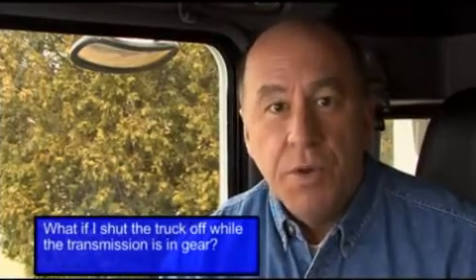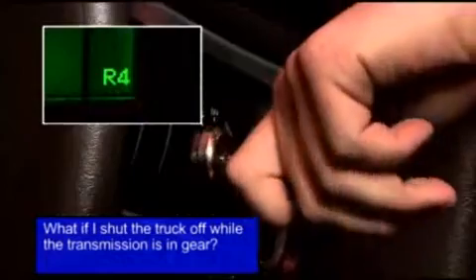Now we'll answer some common questions about the Ultra Shift Plus transmissions. Question: What if I shut the truck off with the transmission in gear? Answer: You may torque lock the transmission, which is evident by a dash instead of an N in the gear display. You will also not be able to crank the engine if the transmission is torque locked in gear.